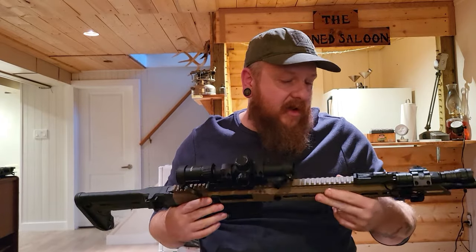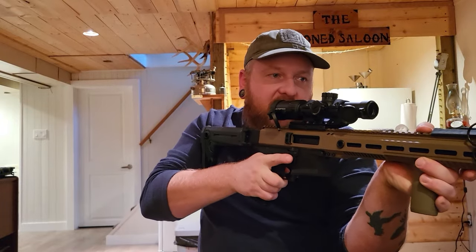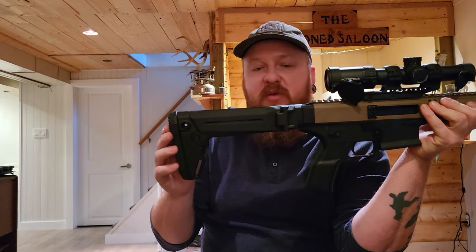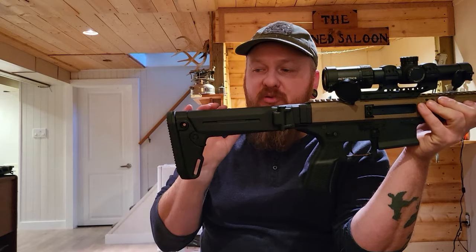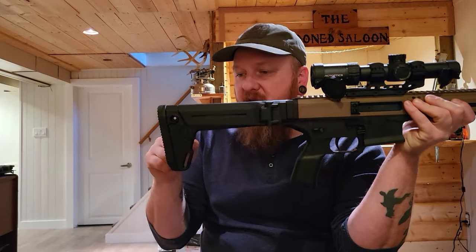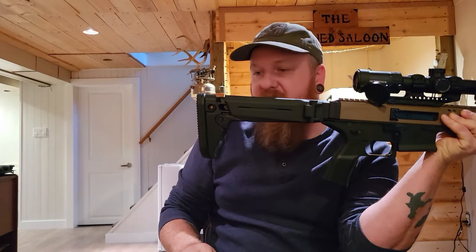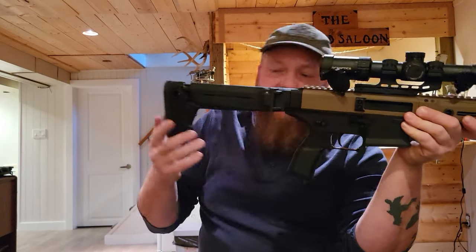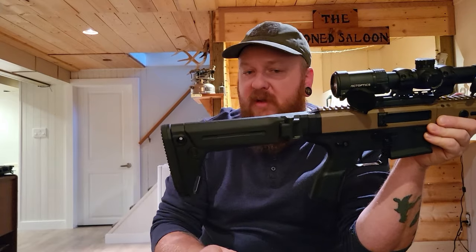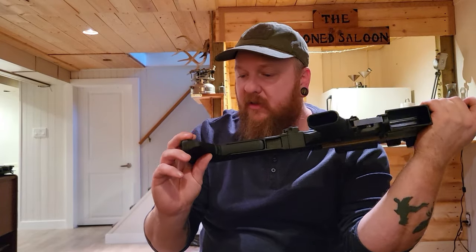Lots of guns in Canada have extremely long barrels — they're basically all DMRs. This one falls in a nice category where it's not. I'm a shorter, stockier guy and with this stock fully collapsed, if it was any longer I'd have to swap the stock out. It is pretty long even fully collapsed. For smaller people, you might want to replace this stock. But it is a Magpul Zhukov stock, which is pretty cool.